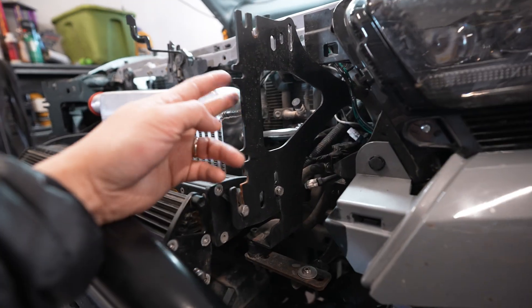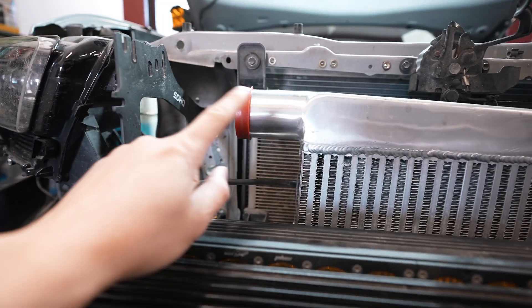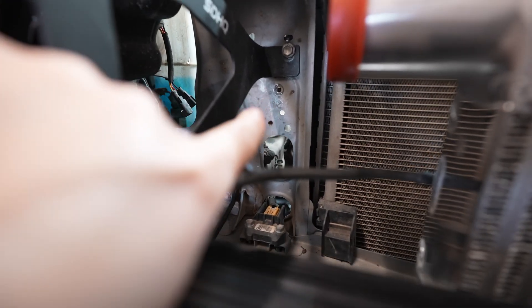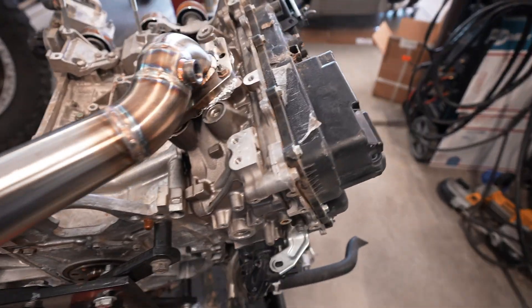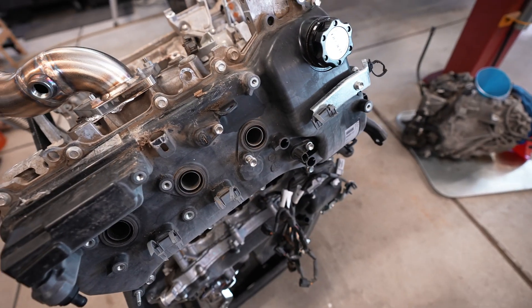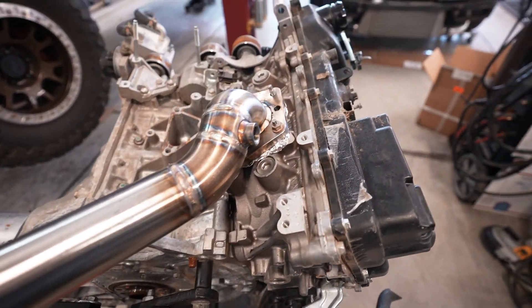These brackets are going to come off as well, just because they're going to be in the way of the piping for the intercooler. We'll most likely have to make a hole right there to go through inside the engine bay. Right here we have a third gen Tacoma engine — I want to give a shout out to Stu from Miso Customs for giving us this engine to basically mock up everything.